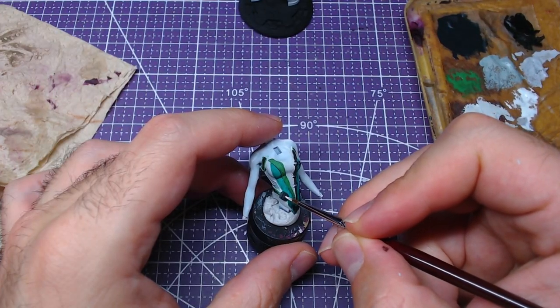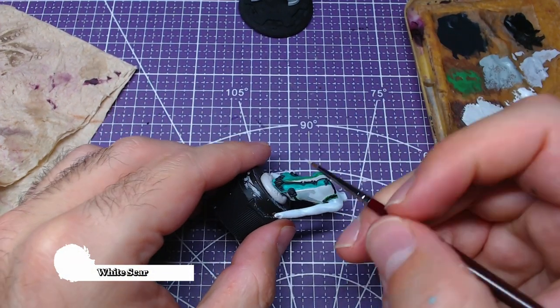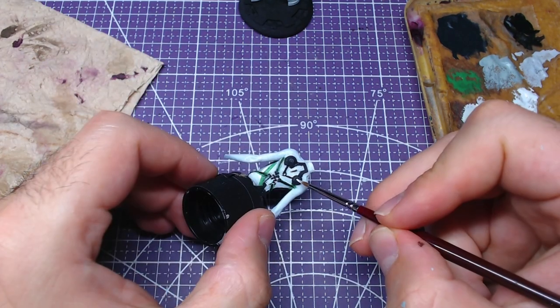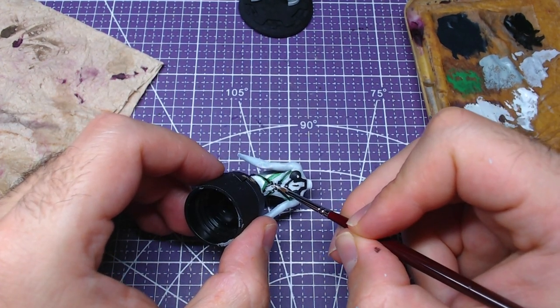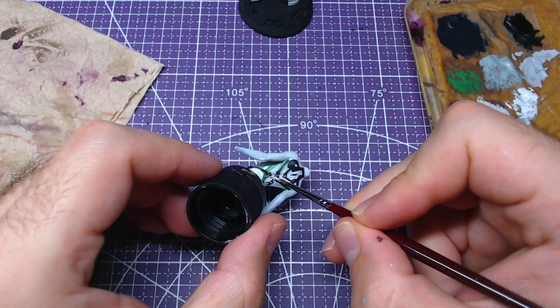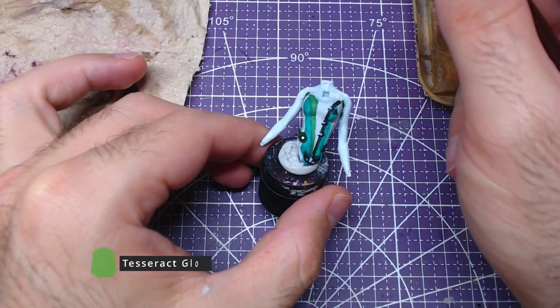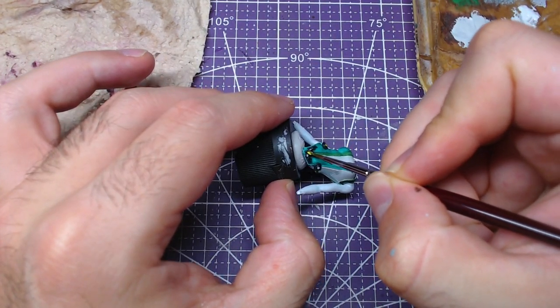Using any pure white — for example Scale Colors White or White Scar — we will paint the center of all buttons on Eve's bodysuit. We'll also paint any other areas that need to be a bright color due to lighting, including areas on her backside. Then, shaking our Tesseract Glow extremely well and without diluting it, we will cover all areas that we just painted white.